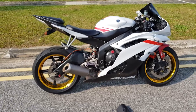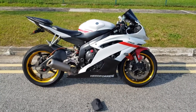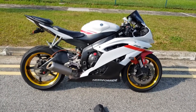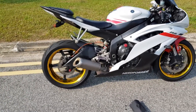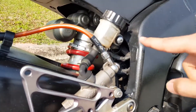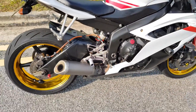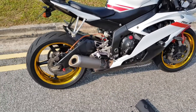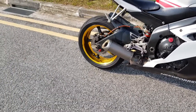Ever since I bought this R6, I've been running the bike with the exhaust valve open. I believe the previous owner was using an aftermarket exhaust which doesn't require any exhaust valve cable. He might have misplaced or disposed of the cable. The opening and closing of the exhaust valve is controlled by the servo motor at the back of the shock, managed by the ECU. At lower RPM the exhaust valve would close, and at high RPM it opens — that's the stock factory configuration. But my exhaust valve has been open at all times.